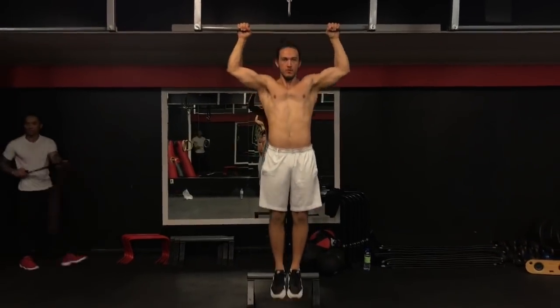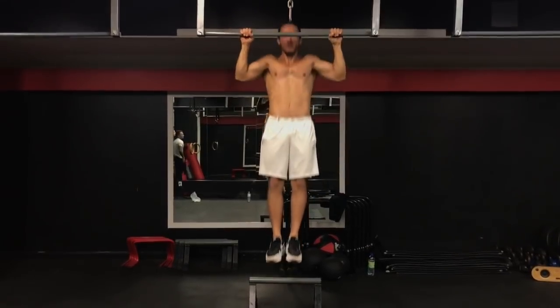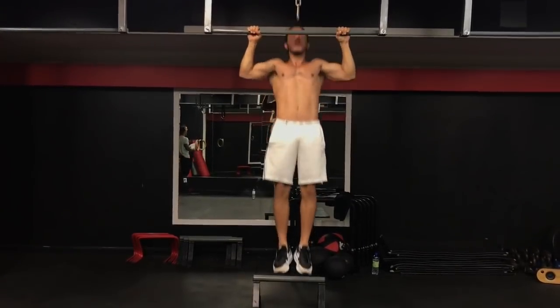E aí eu estou fazendo a última série, cinco repetições. Você pode perceber que o meu corpo está em uma linha reta. Depois, trazendo o queixo acima da barra até a minha cabeça embaixo da barra, até um ângulo de 90 graus no cotovelo e ombro.